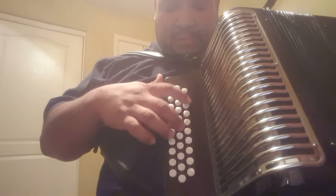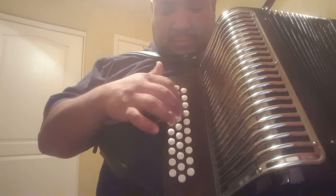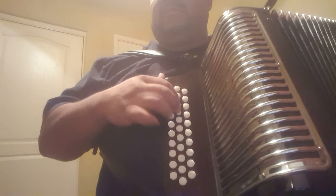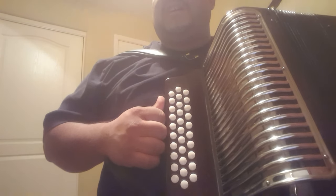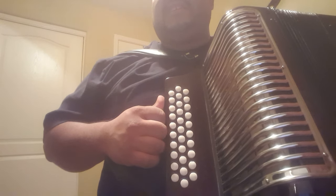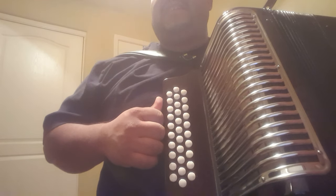Mi pretita linda. Perdi toda mi esperanza. Perdi todita mi alegría. And that's when the melody starts again for the song. I hope I was able to help you guys. Like I said, I'm not a professional and I don't play for a group. So I hope I was able to help you guys out with something. Thank you.